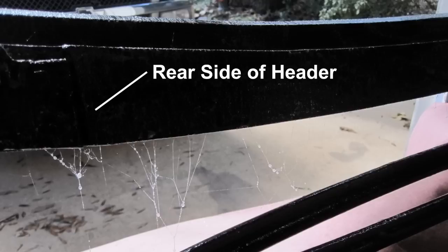Installing the leatherette: fold the top back and add a paper cover to protect the body, then spray D313 adhesive on the backside of the header.